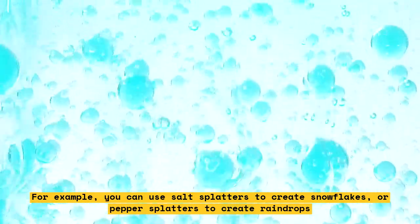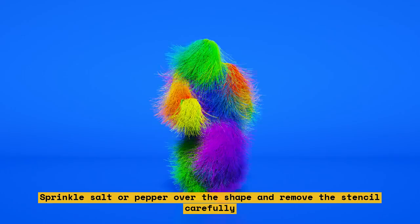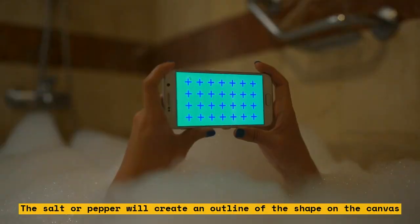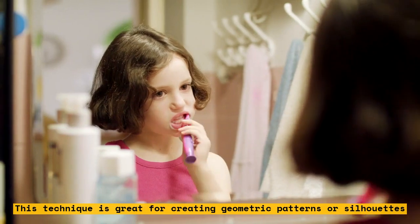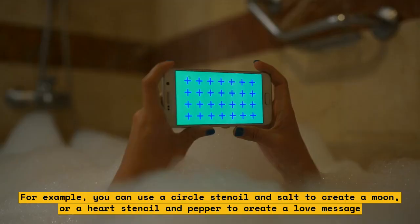To create a stencil effect, cut out a shape from paper or cardboard and place it on the canvas. Sprinkle salt or pepper over the shape and remove the stencil carefully — the salt or pepper will create an outline of the shape on the canvas. You can also use multiple stencils to create layers of shapes. This technique is great for creating geometric patterns or silhouettes. For example, you can use a circle stencil and salt to create a moon, or a heart stencil and pepper to create a love message.